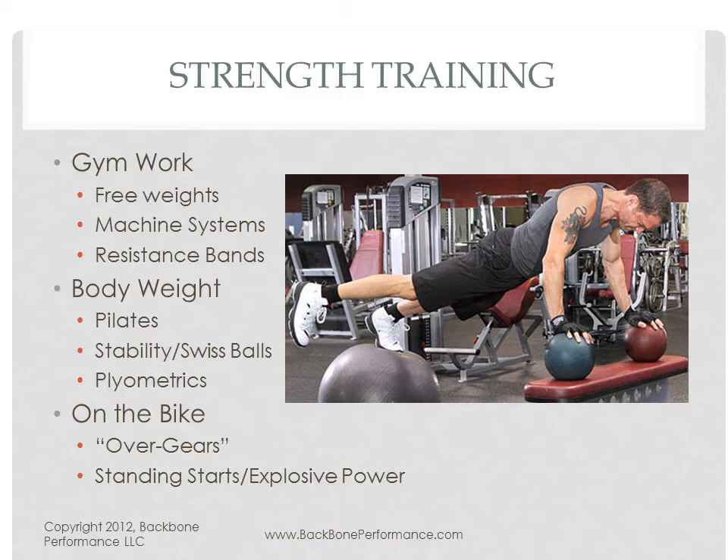Let's define strength training first. Strength training can mean a lot of different things. Most people, when they hear strength training, first think about going to the gym, lifting weights, using weight machines, possibly resistance bands, something like a Bowflex machine. But strength training can also be just body weight — it can be a Pilates class or it can be using a stability ball.